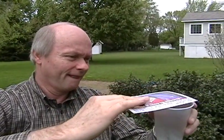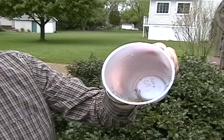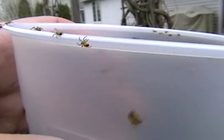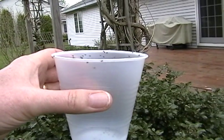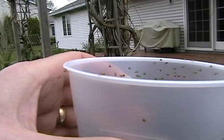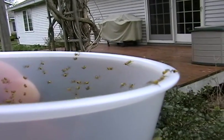You can see the little spiderlings now in the cup here. As they catch the breeze you'll start to see them ballooning off. They're so tiny it's hard to capture that on the camera, but you may have seen one or two launch away with the ballooning technique.